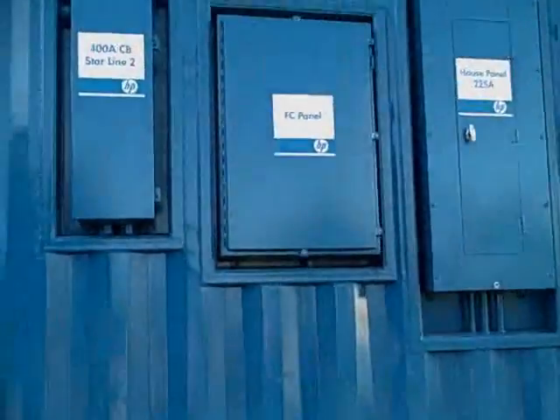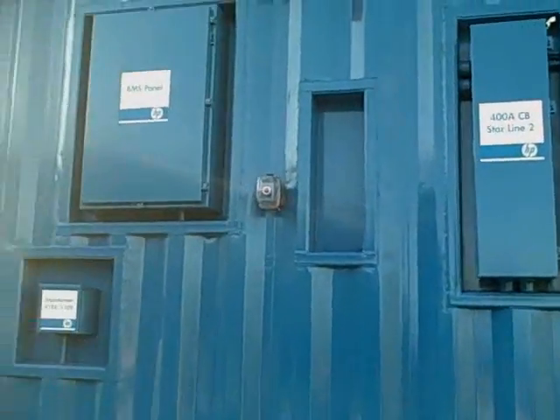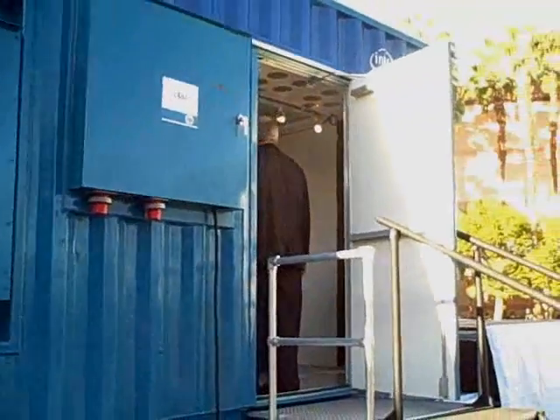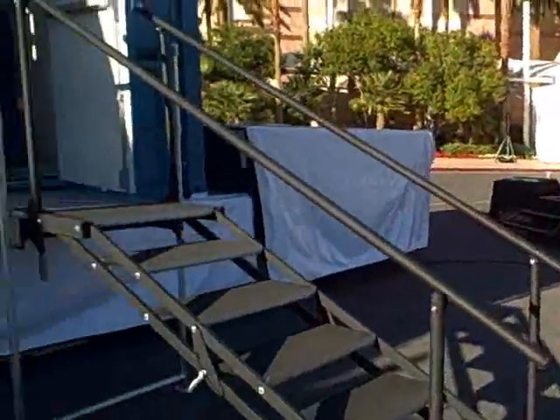Hi, I'm Steve Cummings with HP, and we're standing in front of the HP Pod, or Performance Optimized Data Center. The concept of a data center container is simple — it's a data center in a box — but there are some key differences we'll talk about as we walk around. Starting here on the wall, you can see the main panels: the emergency power-off, access to the building management system, and where power comes into the pod. It looks very much like a standard shipping container that we add equipment to.